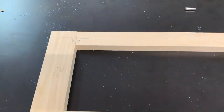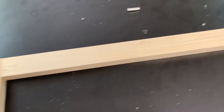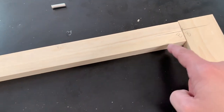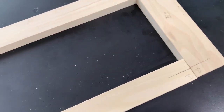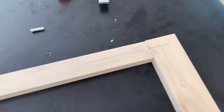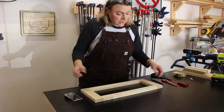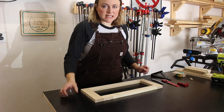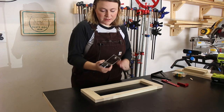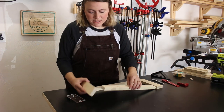Something worth mentioning that I forgot to do initially: when you are marking your joints, make sure to label each side like A, B, C, D, so that when it comes time to pairing them back up together you know exactly which joints go together. I now have marks in all four corners on both of my pieces, and that's going to help me line up this jig when it comes time to drilling the holes in each piece.